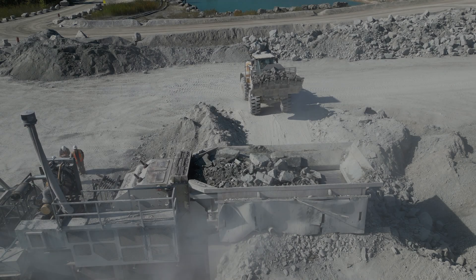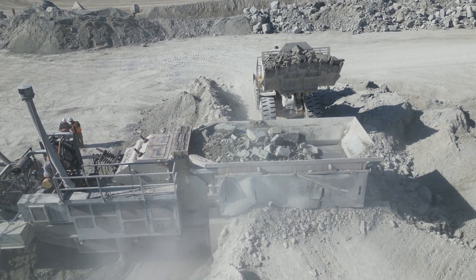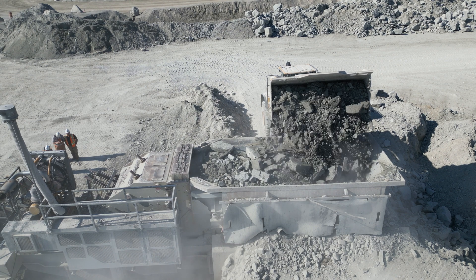In order to feel safe on site, we will now show you how the site functions. First, the loader digs into the blasted rock or sand and gravel face, depending on the site, and transports it to the primary crusher.